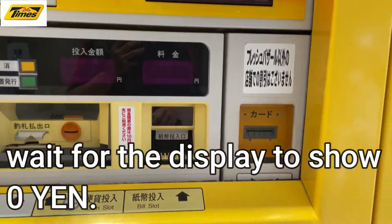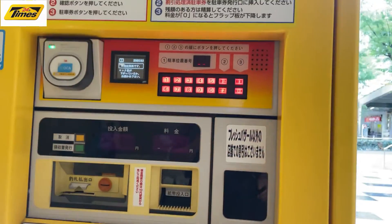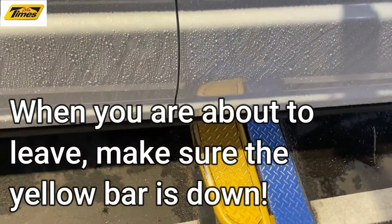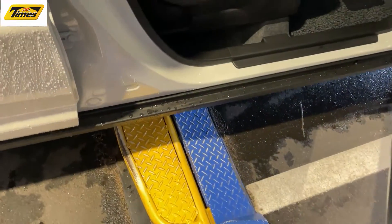See — zero. Okay, and that's it. There's the bar, it's down so I can leave. When you first park, the bar is supposed to go up. And that's how to get free parking at Times.